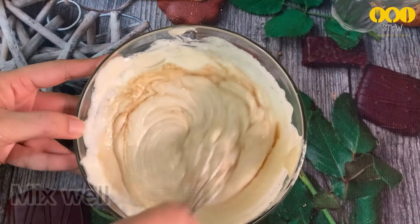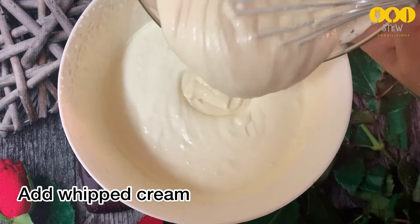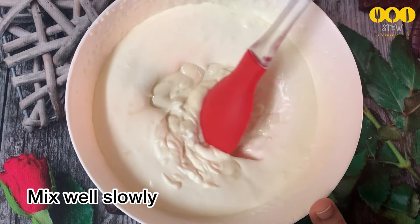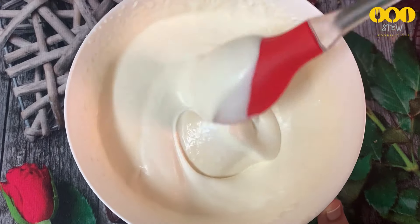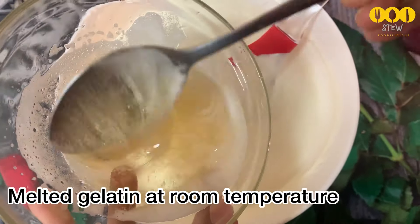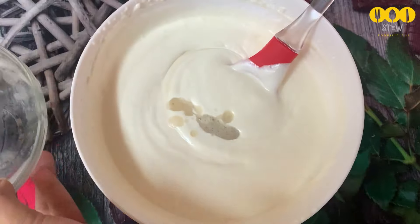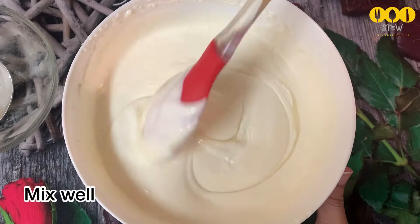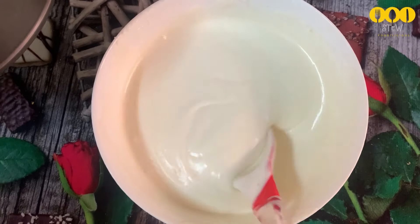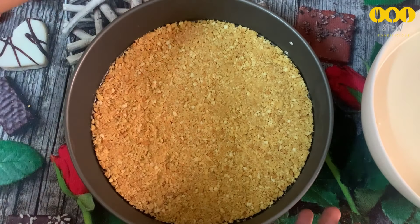Now fold the whipped cream into the cream cheese mixture using a folding motion — do not overmix. The gelatin is rated for a set around 60,000 to 80,000 consistency. Add the bloomed gelatin carefully — we use powder gelatin. The first layer should be a super high-set type, mixed well in the bowl as the cheese layer.